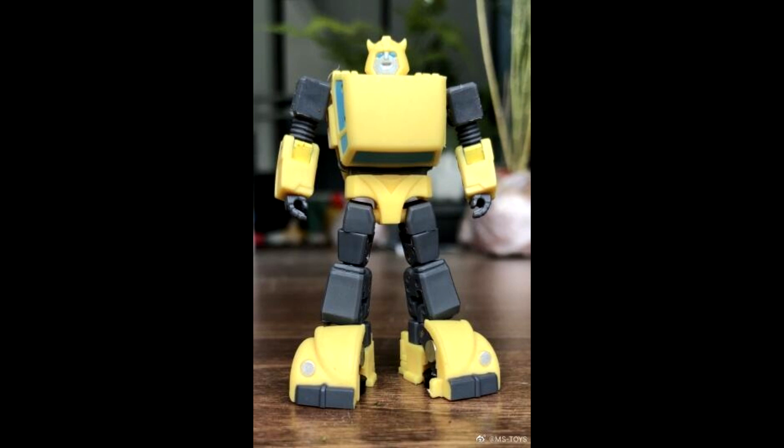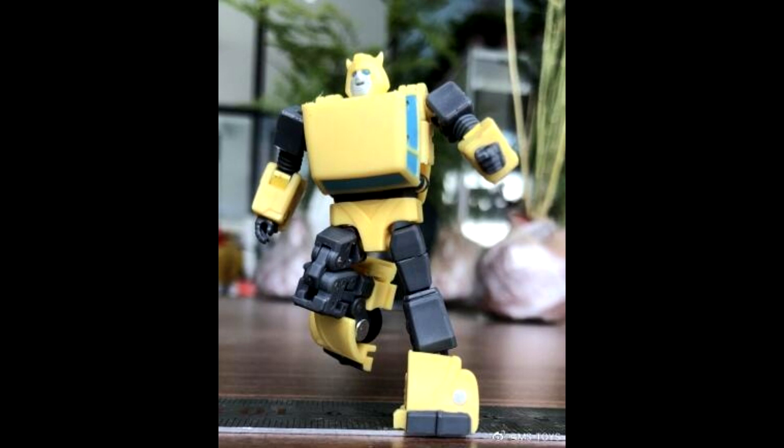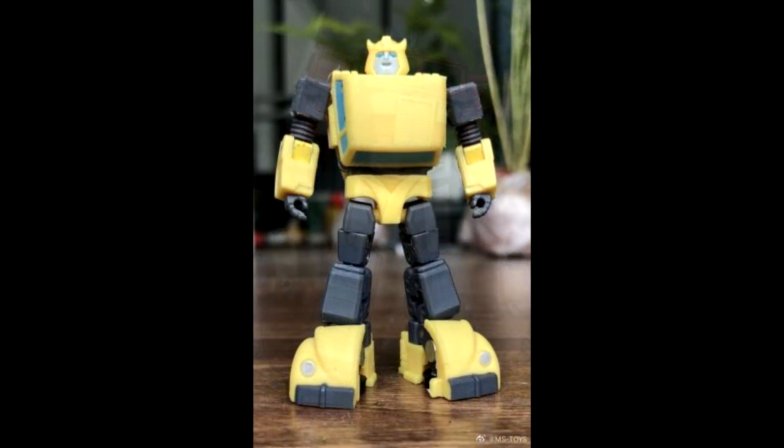That's all for add-on kits. Let's move on to legends news. We got new images from Magic Square — this is their Legends Bumblebee, and it looks a little weird. The face is just like... that looks like the face of a killer. The bot mode looks fine, but the car mode looks too blocky, especially the top part. I don't love it. I like the New Age one — that thing is freaking awesome. But I'll probably try this one out. Magic Square is giving us a Legends class Bumblebee, so be on the lookout.